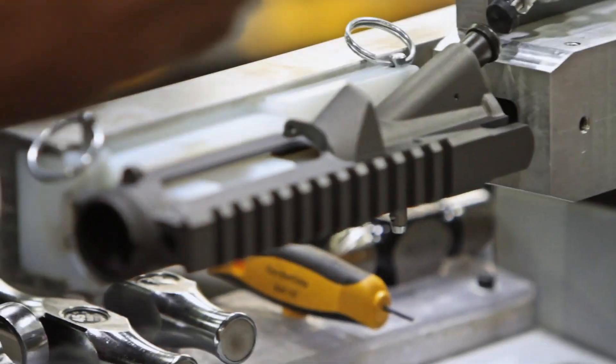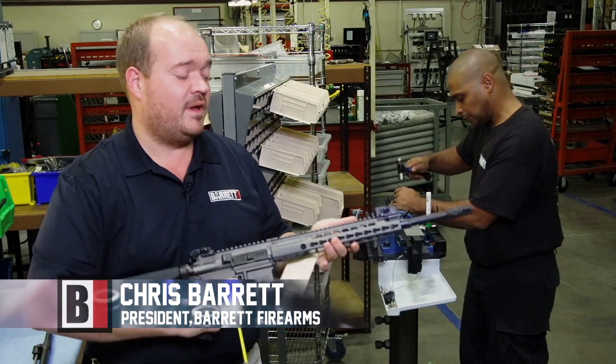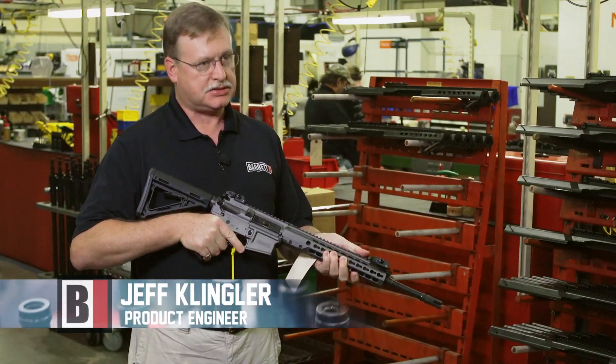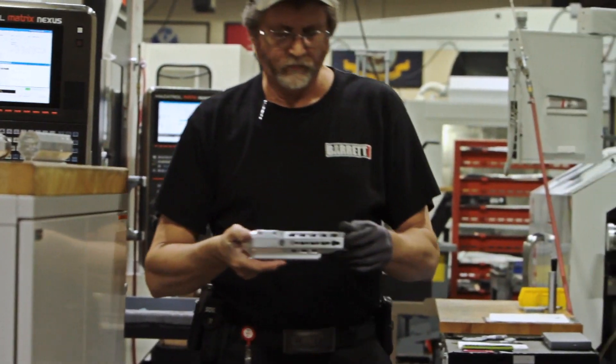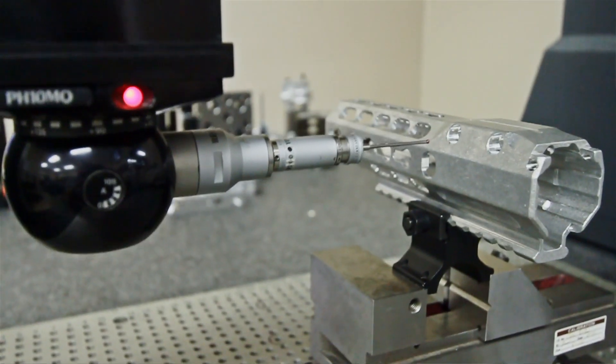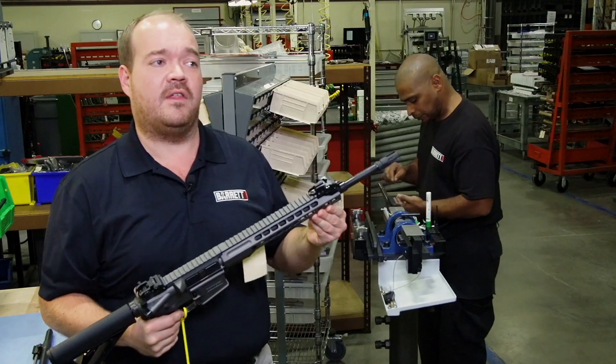We're in the Rec 7 assembly cell, and one of the things I'm really happy with on the Rec 7 Gen 2 is the new hand guard. This is our new key mod rail system that we make in-house. The extrusion is made and machined in-house. It's light, it's slim, it's not bulky — but what you can't see that's so great about the gun is under the hand guard.